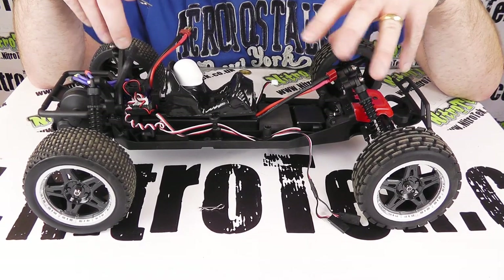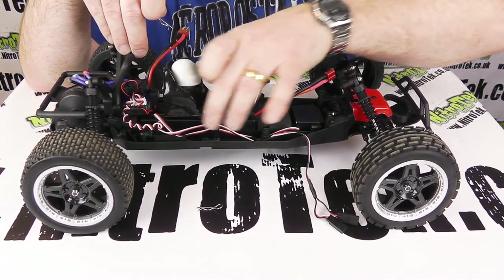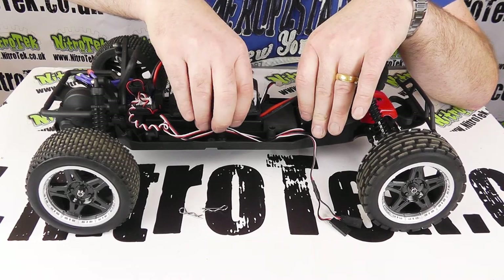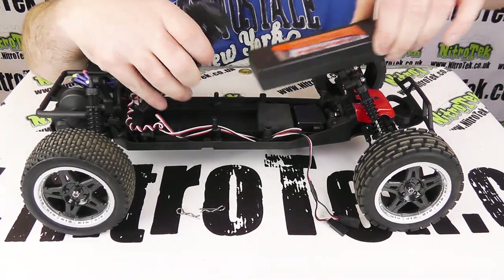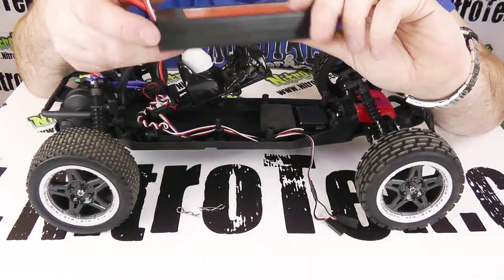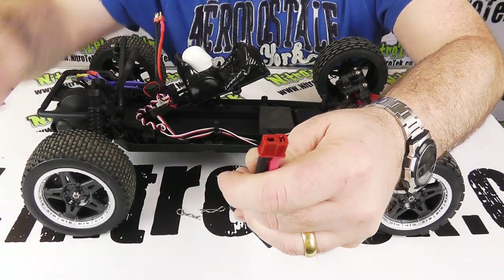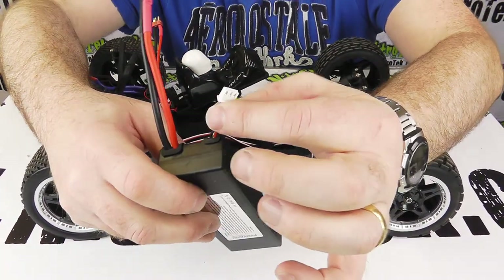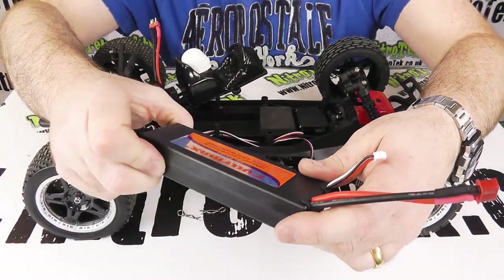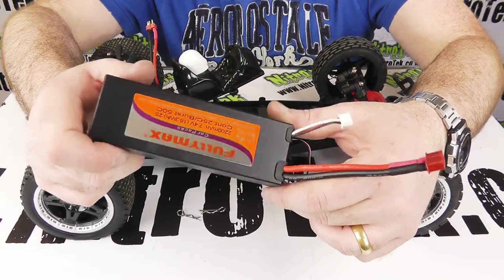With the body shell out of the way, we can start to appreciate the layout of the car. Being rear-wheel drive only, there's no transmission running to the front, so the chassis can be perfectly balanced by placing everything on the centre line. We can get to the battery underneath — and as mentioned, this is a LiPoly battery, which is very lightweight, much lighter than traditional NiCADs. They're self-contained, easy to use, and the plug can only be connected one way so you can't get the polarity wrong. It's probably a good idea to get a second one so you can have one on charge and one in the car for almost non-stop use.